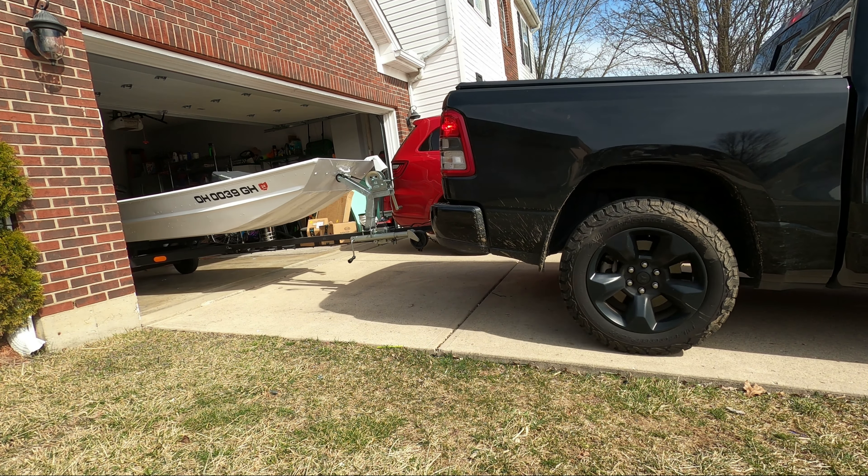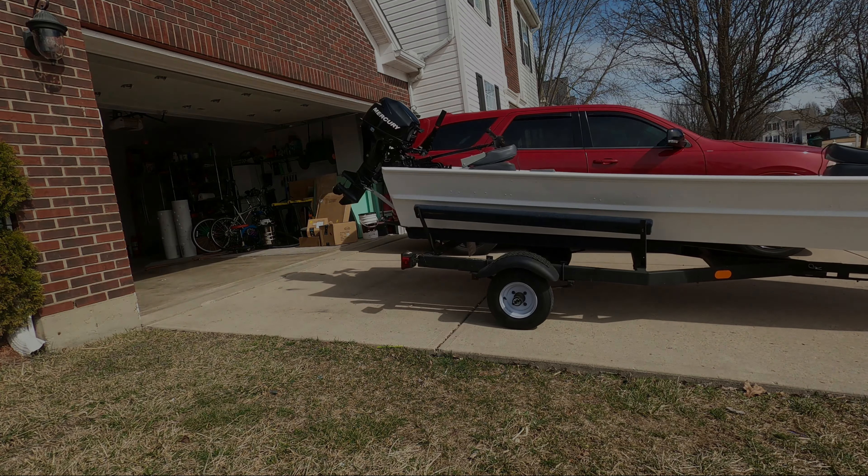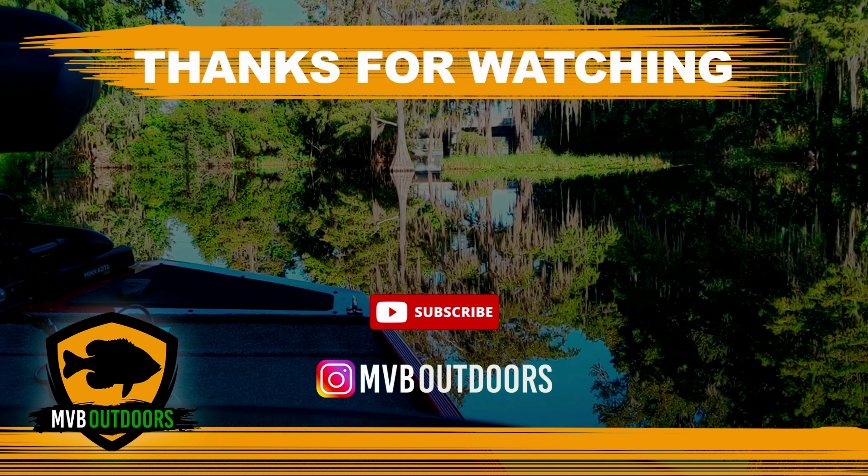There you have it. We're water legal, we're ready to go. If you guys found this helpful, let me know by hitting that like button. Don't forget to subscribe, and thanks for watching.